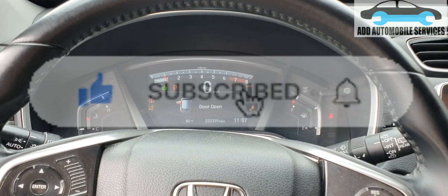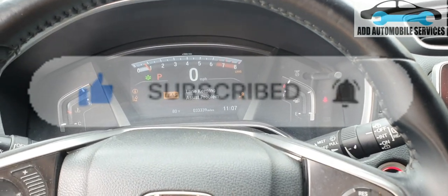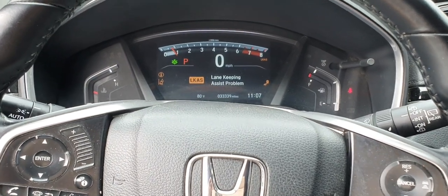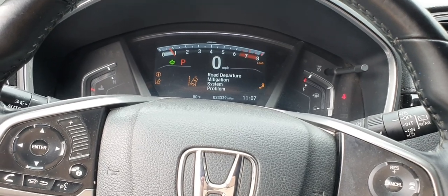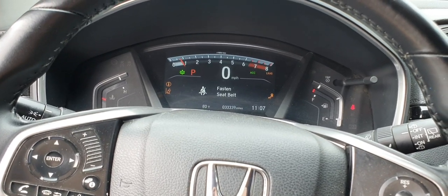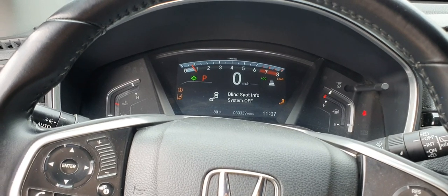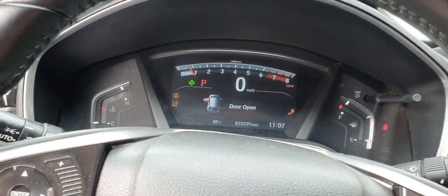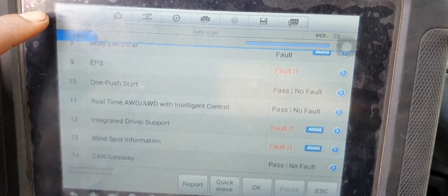After fixing everything — the wiring and all — everything is cleared and there are no fault codes. The only remaining fault code is the lane keep assist, which is active because the blind spot sensor has a problem. Everything else is clear; the ACC is on and green. I'm now able to communicate with the integrated driving support — I'm reading 15 modules.